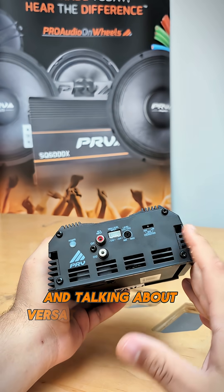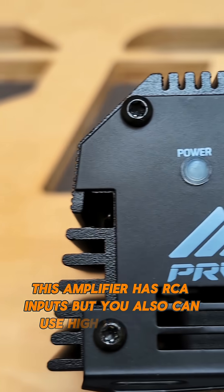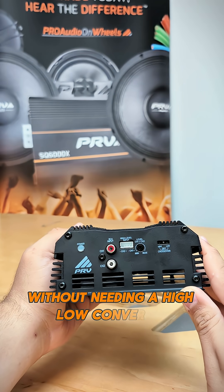Talking about versatility and options, this amplifier has RCA inputs, but you also can use high level inputs. That way you can run directly from your factory radio to this amplifier without needing a high-to-low converter.